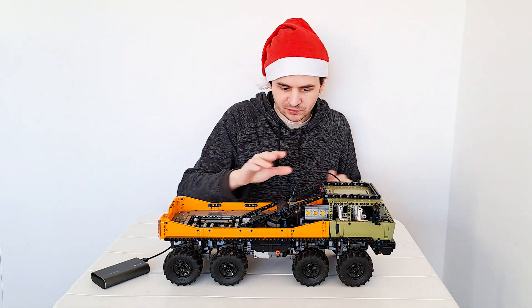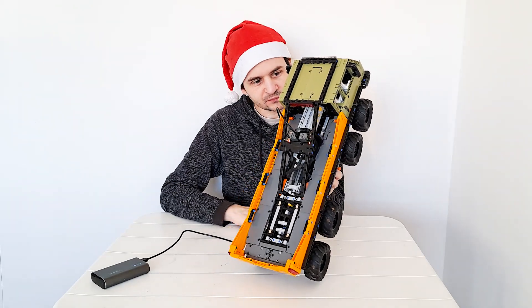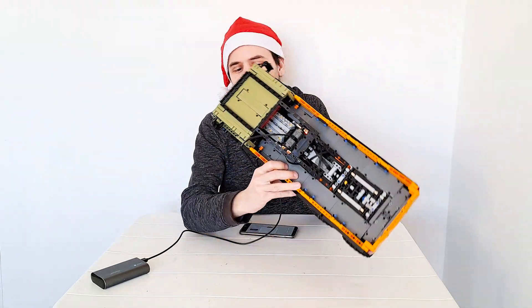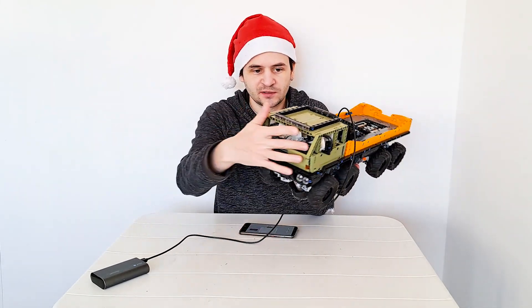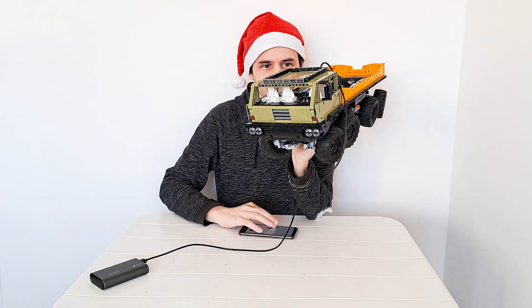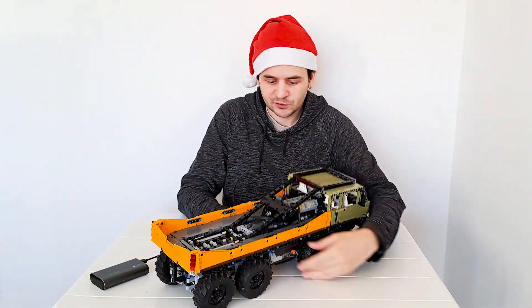I also mentioned there is a fake V8 engine. There's also a steering wheel — when you steer, the steering wheel moves. The wheels are connected to it. And that's not all the features this model has.